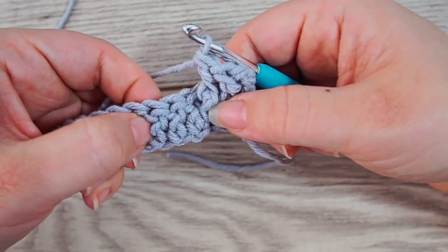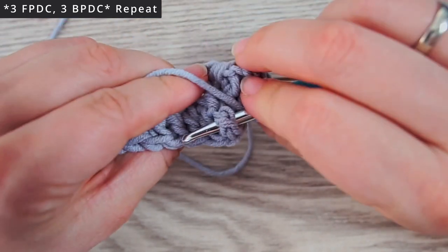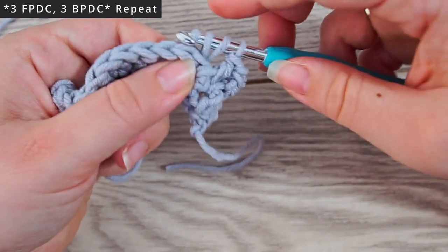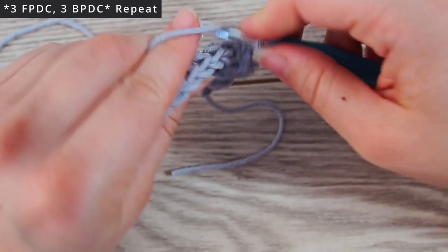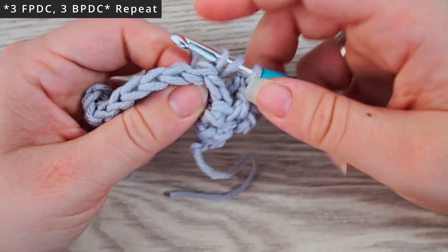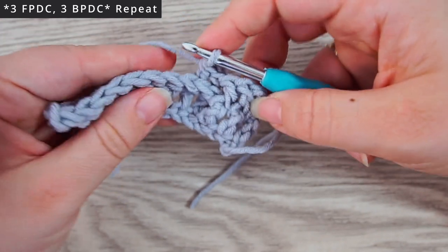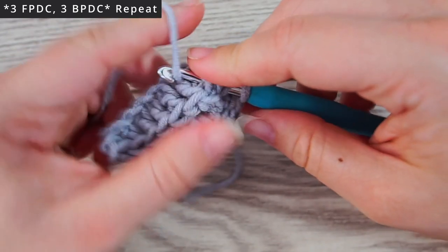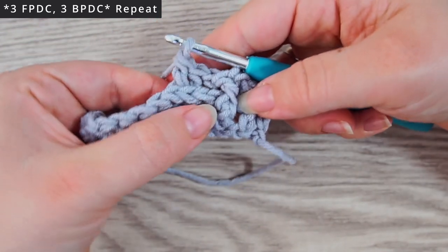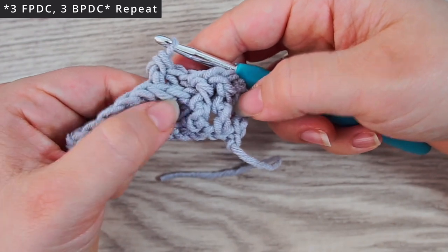For the next three we do three back post double crochets. Yarn over and grab the post behind the work, pull up, yarn over, pull through two, yarn over, pull through two — just like a regular double crochet but grabbed from behind. Now you can see there's a horizontal stitch lying here and these are the vertical ones.